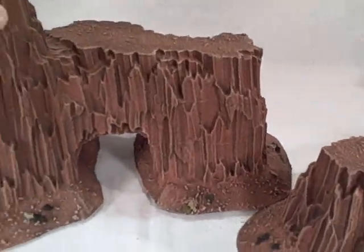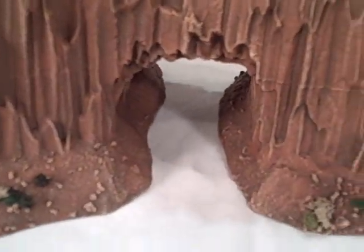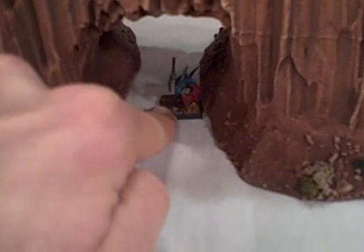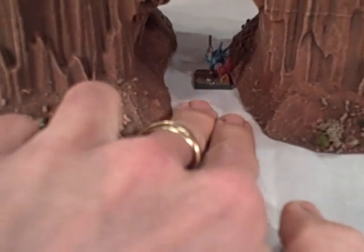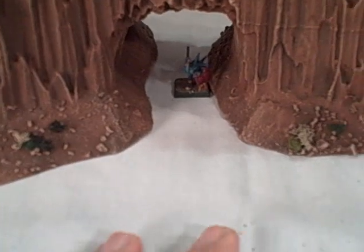The archway is wide enough to accommodate a 28mm scale model very easily. It can't quite accommodate two abreast because of the base sizes, but there's a lot of extra space beyond the actual pathway for models that have wide posing or large weaponry — things like that. They'll still fit through there, but it's going to restrict vehicles, which was one of my intentions.